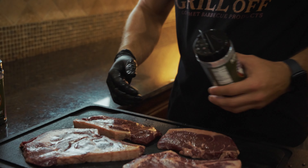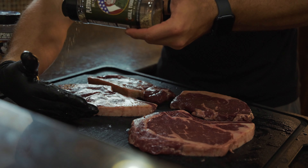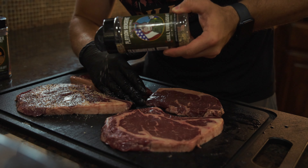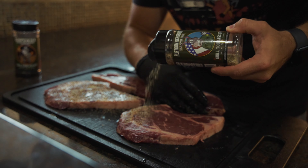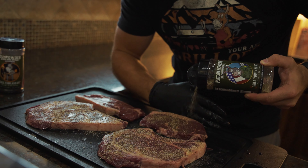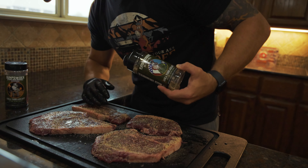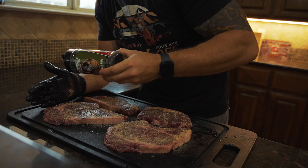Since they are nice and moist steaks, I'm going to hit them with just a little bit of salt, pepper, garlic. The coarse grain size is going to be bigger than what's inside a Gunpowder, giving us that awesome salt, pepper, garlic flavor. And that Gunpowder is going to bring out that umami flavor. I'm going to hit all of these really quick with that, and then we're going to follow up with some Gunpowder.